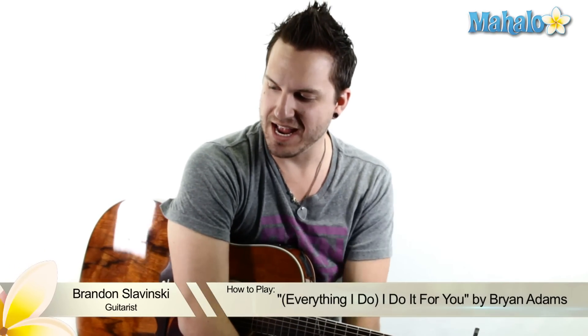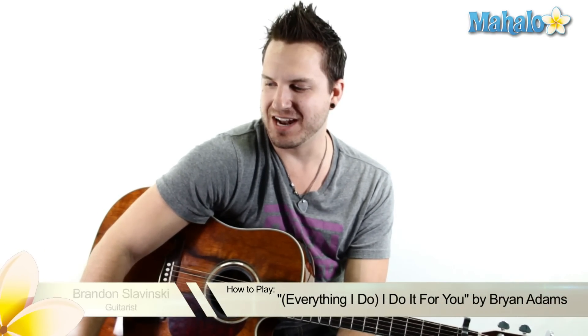What's up, guys? Boy, do I have a treat for you today. We've got Brian Adams' 'Everything I Do Just For You Guys.' So check it out.